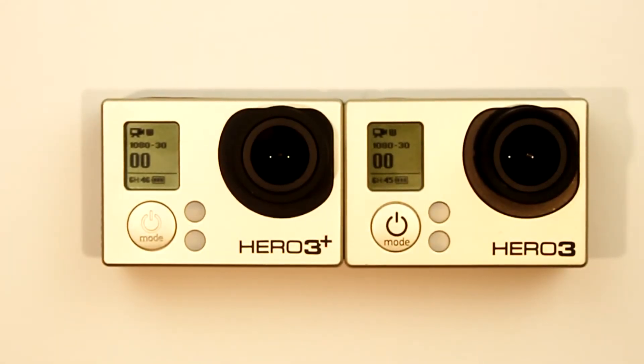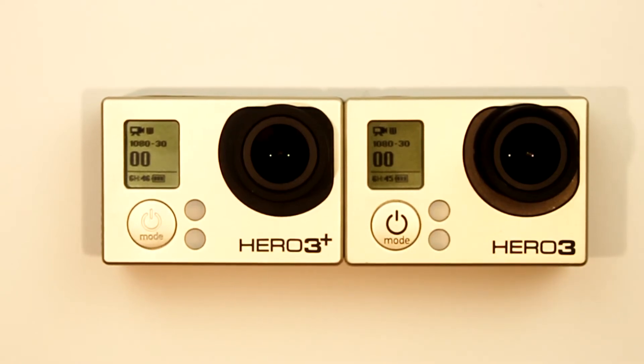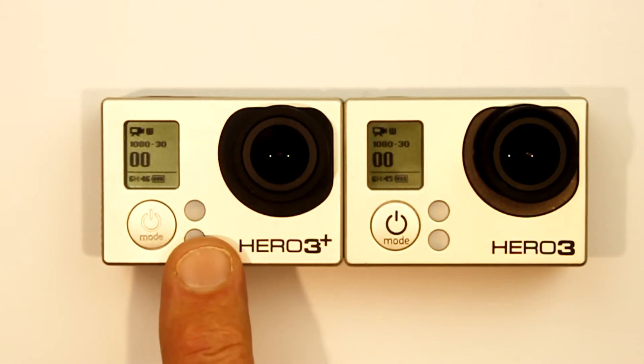Hi everyone, this is Bryn. Previously I've made a number of videos that show how long you can record for using micro SD memory cards of different sizes in the GoPro Hero 3 camera. Now I was asked recently if the recording times are the same for the GoPro Hero 3 Plus.